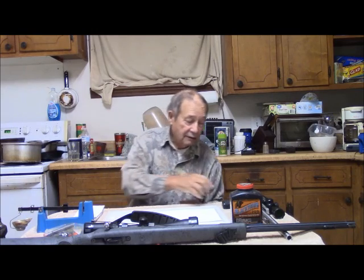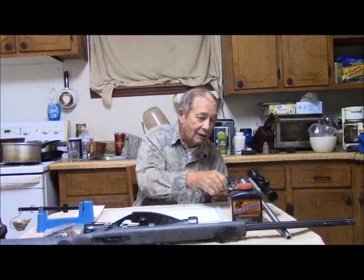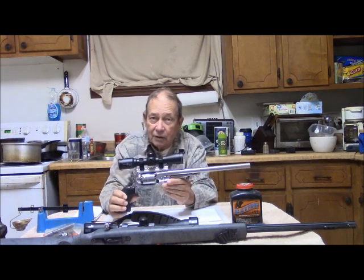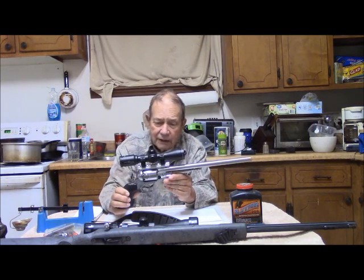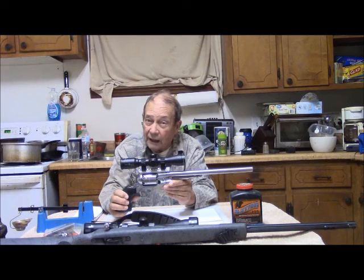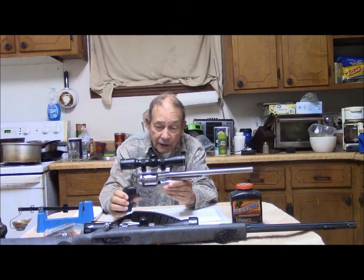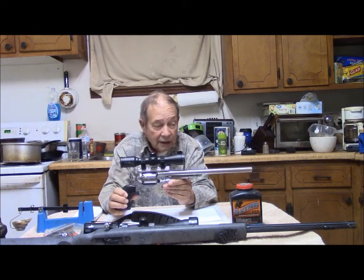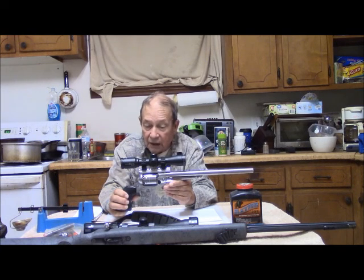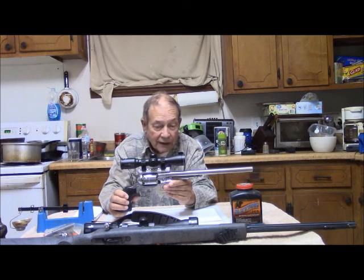For backup, this being muzzleloading season, we have our Ruger Old Army, which you might not have seen before. I have several videos about how this gun came to be, why I modified it — put a 14-inch barrel on it, put a scope on it — and it also has a cylinder for .45 Long Colt, so I'm able to use it in a variety of settings.